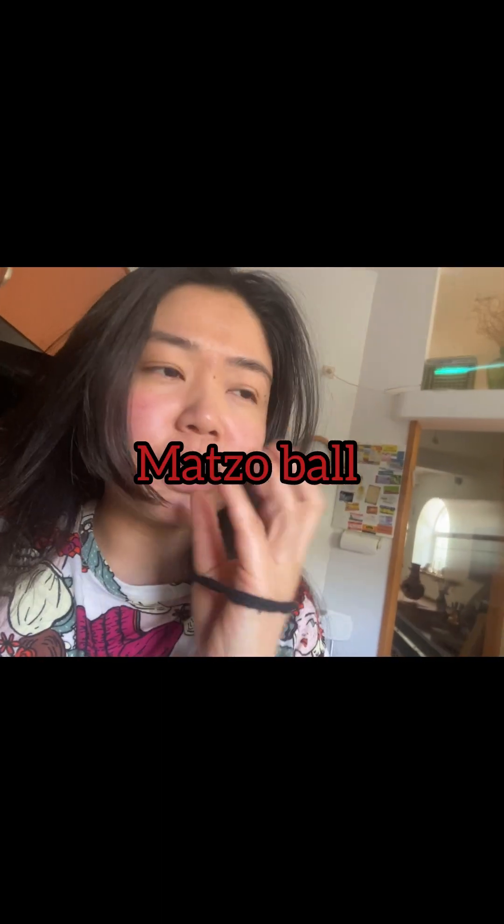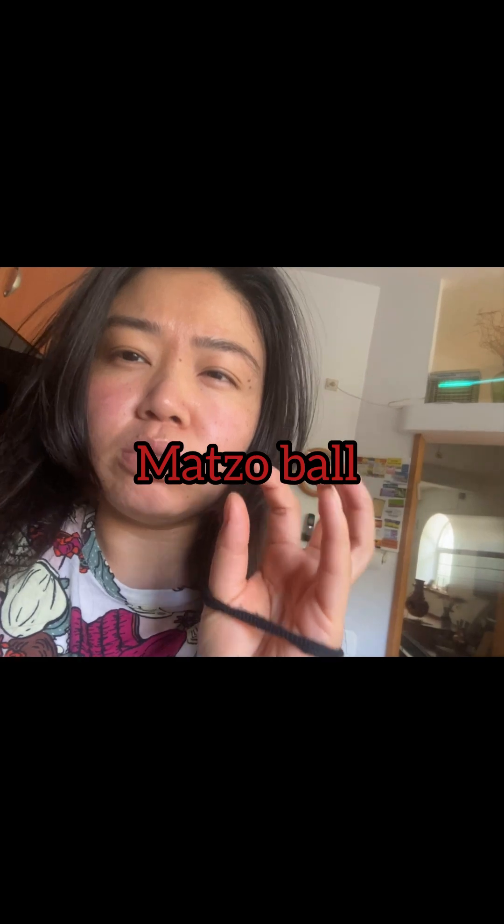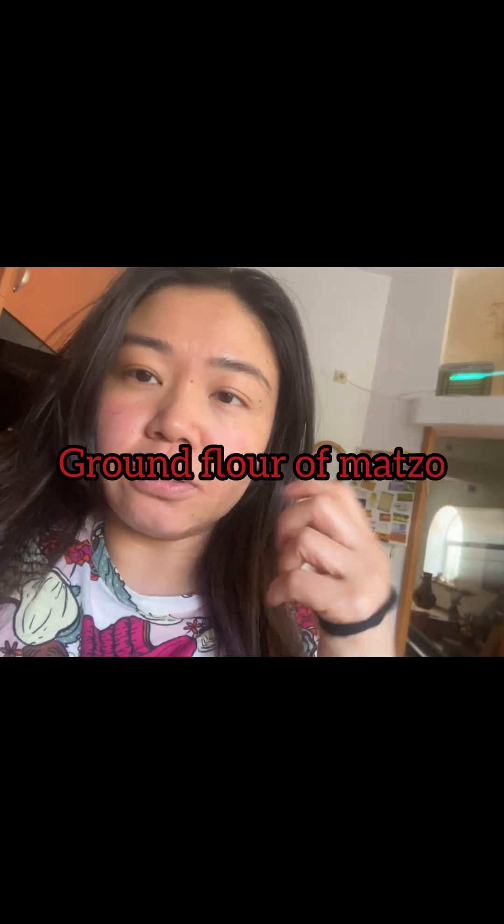Hello guys, welcome to my channel after a long time! Today I want to make a Passover festival recipe. I want to teach you how to make the machod — machod means some kind of flatbread. If you are in Israel and want to learn, you can learn from me. It's very easy and very tasty, and people are gonna love it. You can try this recipe — let's go!